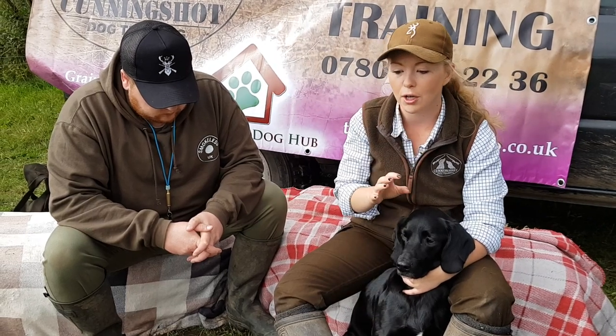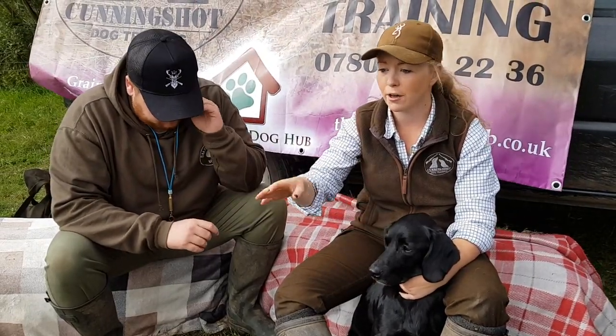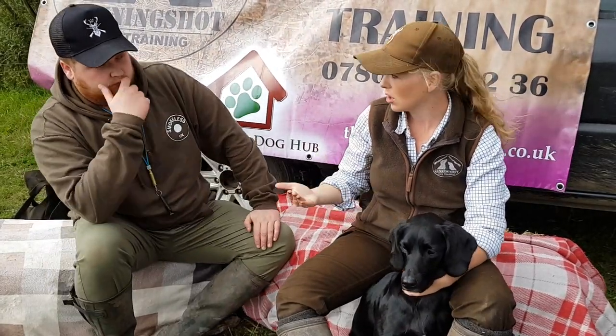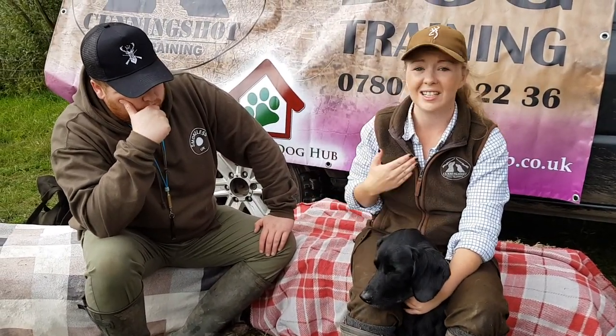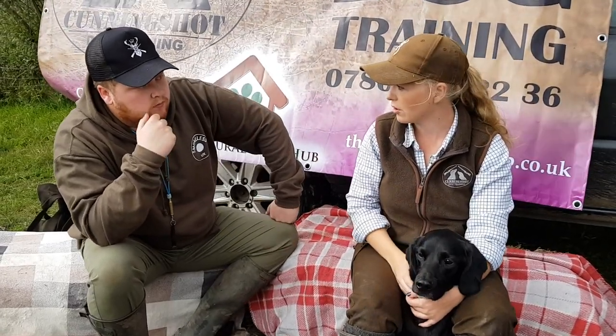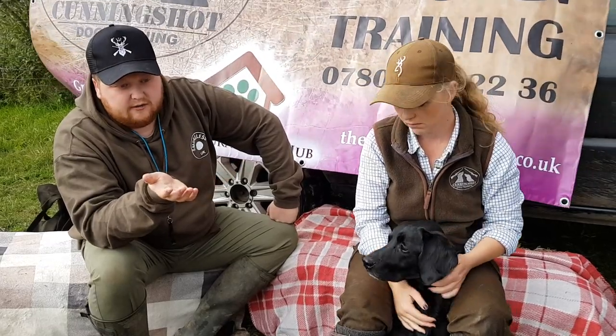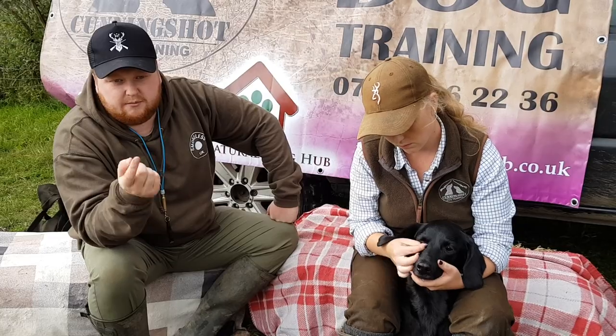It's a stressful situation. A dog injury is stressful — the owner's going to be panicking. The best thing you can do is have somebody take the owner away and calm them down, and somebody else sort the dog out. Unless that owner is calm enough to treat their own dog. The whole point of these courses is that you learn to stay calm — you know exactly what you're doing, you can sort your own dog out. These videos are aimed at everybody's dog you might be around on a shoot.